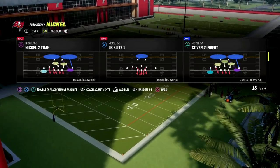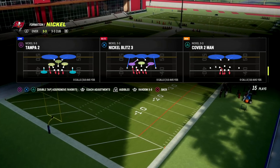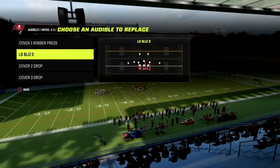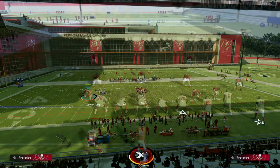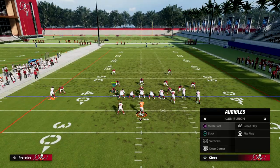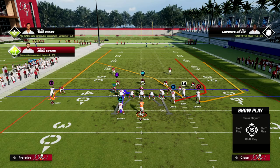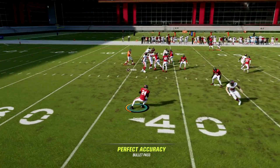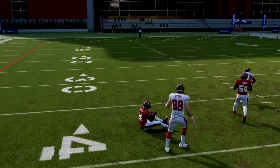To start off, I just want to show you cover 2 man out of nickel 3-3. We're going to show you two different coverages - cover 1 and cover 2 man - and how to think about defense. Verticals is one of the most popular reads right now in the game. You're just going to quick throw and you see how cover 2 man will pick that off.